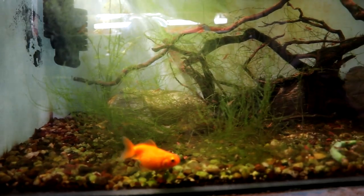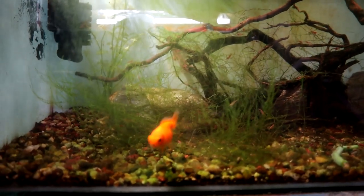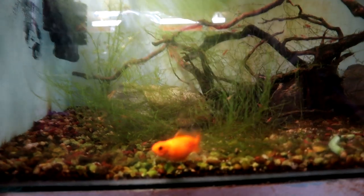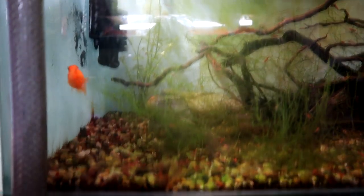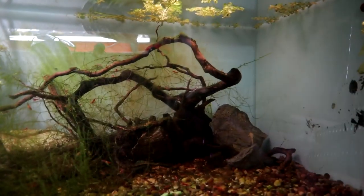No matter how much food I put in there, he just keeps munching the plants. This is the goldfish that my wife and daughter rescued when they went on a trip to the local pits for a Beavers meeting. They came home with this little guy and I had to find a home for him. So he's happy enough in there for the time being - there's a couple of bristlenoses in there, loads of shrimp, loads of half-eaten plants and quite a bit of algae.